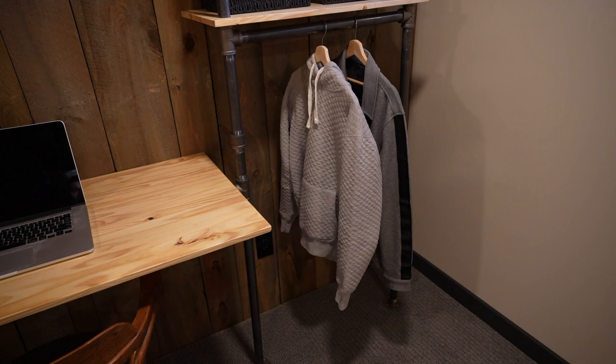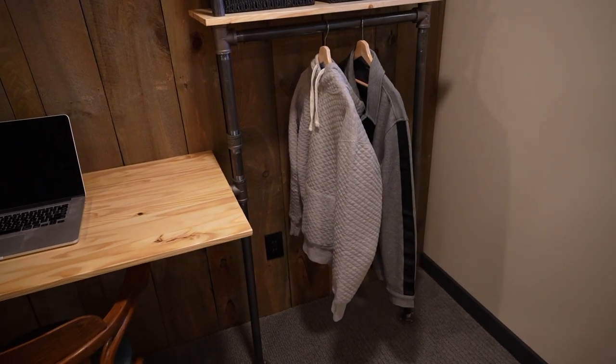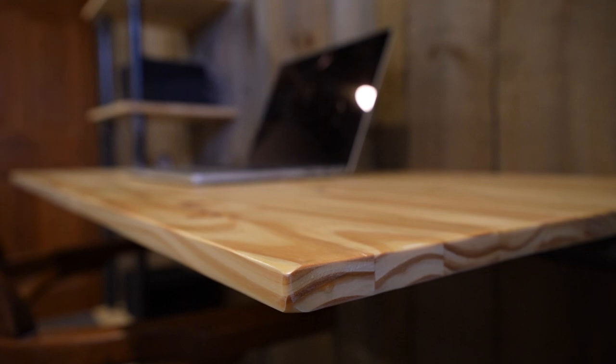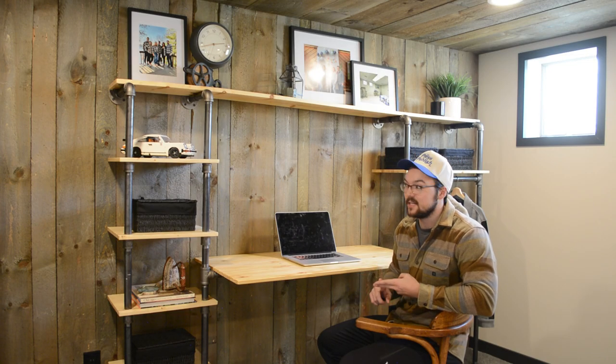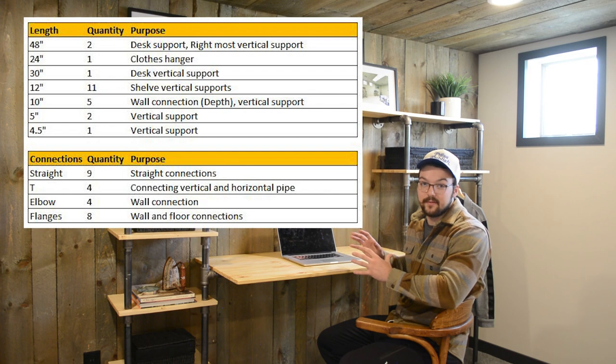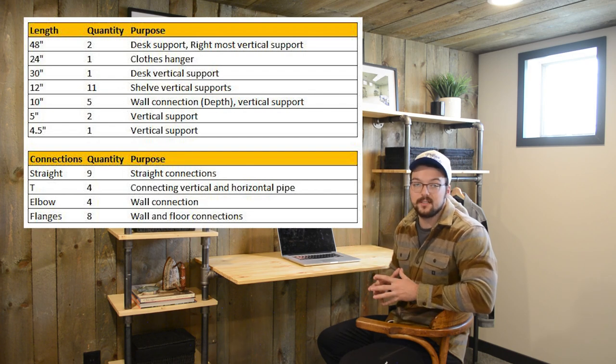What do you guys think? Leave a comment below with your thoughts on the build. If you'd change anything — perhaps get rid of the closet section and just add more shelving — it's a pretty modular design so you can adapt it to your specific situation. For those wondering about the exact number and sizes of pipe needed to build this project, I'll throw up a quick material list on screen — go ahead and pause it to write those down.